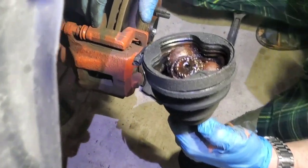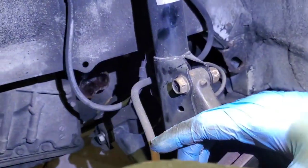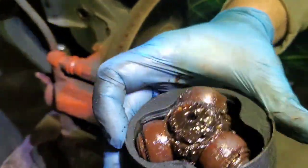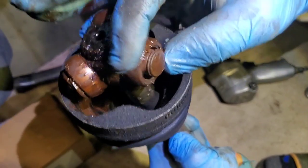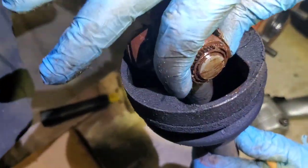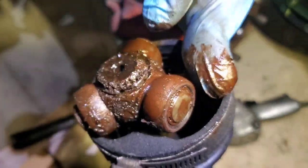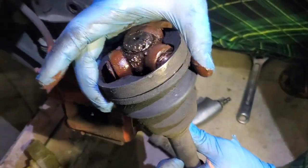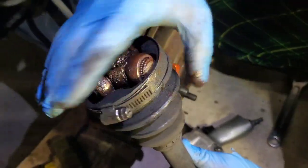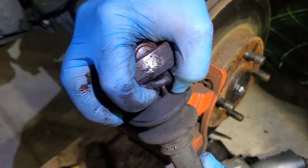We pulled on it and this is what happened — it still had the stub inside. Looking at the bearing, it's dead — dry, rusty. They're all dry and rusty, and one came out without grease. There's a broken crack right here, that's where the grease escaped. Now we'll remove the seal with this puller.